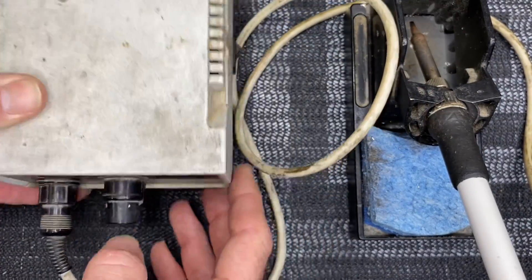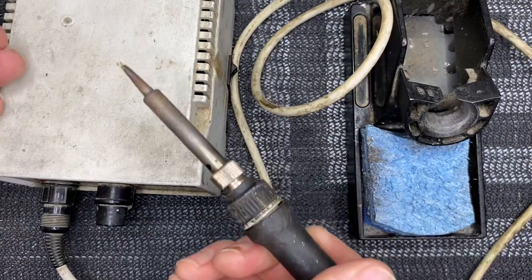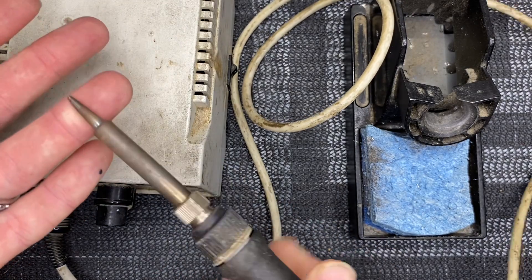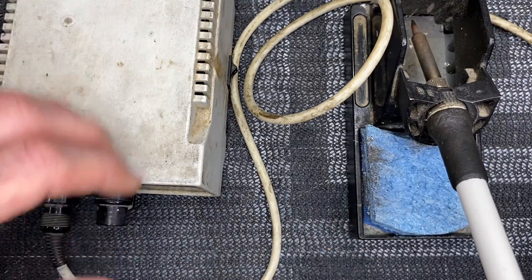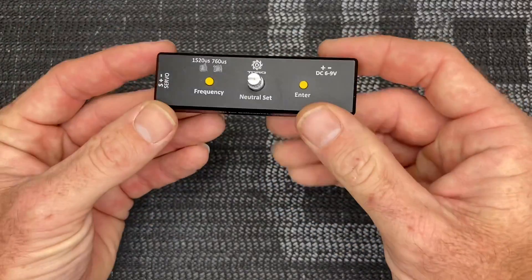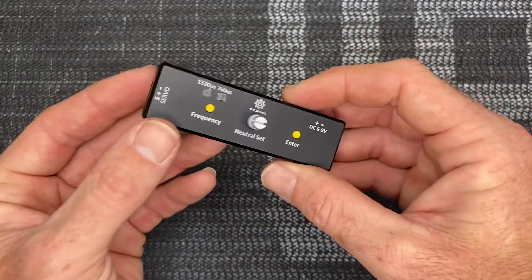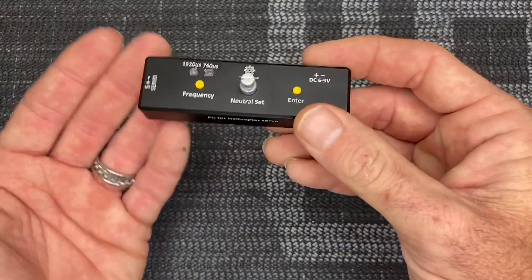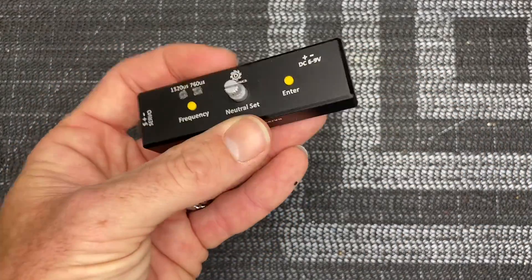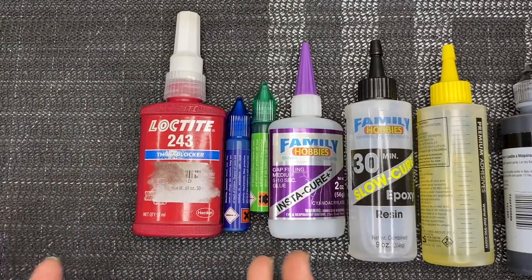Of course you need a soldering iron station — I use a Hakko. You're going to need a soldering iron, solder, resin, all the stuff you need for soldering, because you will solder in this hobby. It's also good to get spare tips — I like the small chisel tip. Another great tool to have is a servo tester or center box. If you're running Torque servos, the Torque box lets you set frequency and center your servos. I believe KST and a couple other brands make their own servo center box as well.